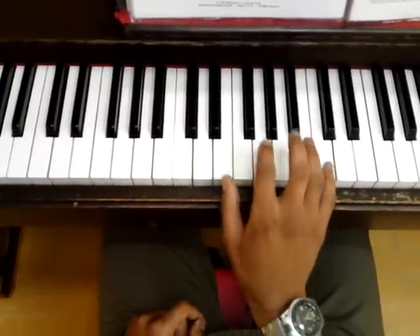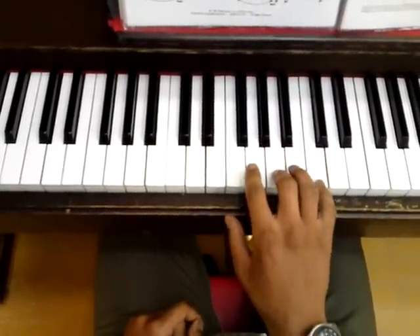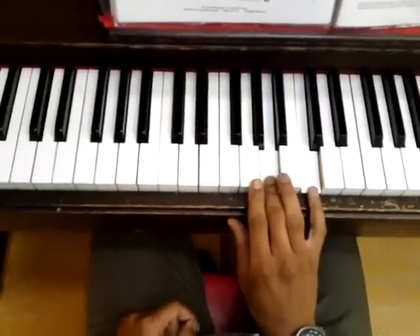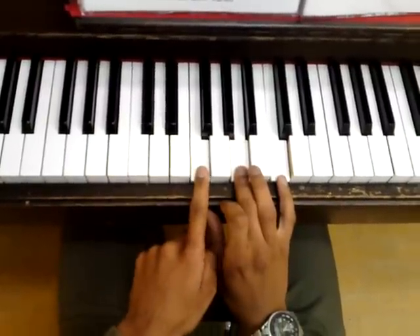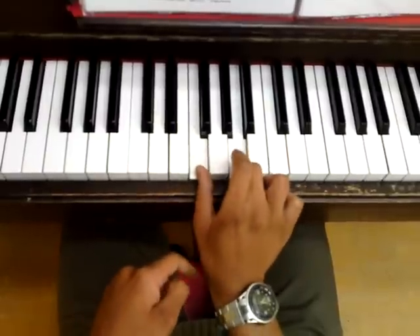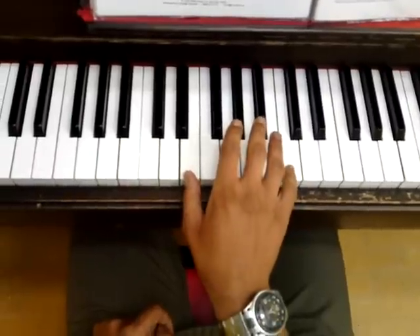We sort of play the F alone this time — we don't play it together with the C. But when we throw in the G, we throw it in together with the C. And then instead of doing the A that we played last time, because that is actually part of the F chord — we just played the top notes of it — this time we play the bottom notes, which is going to be F and A.